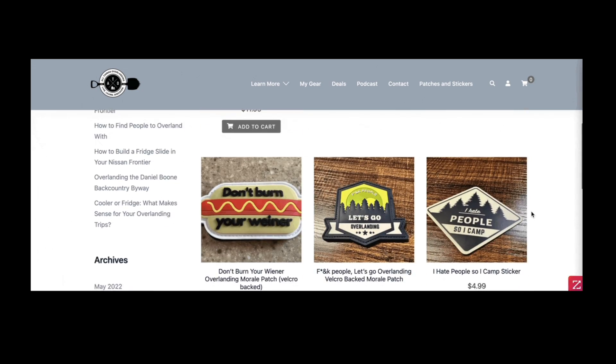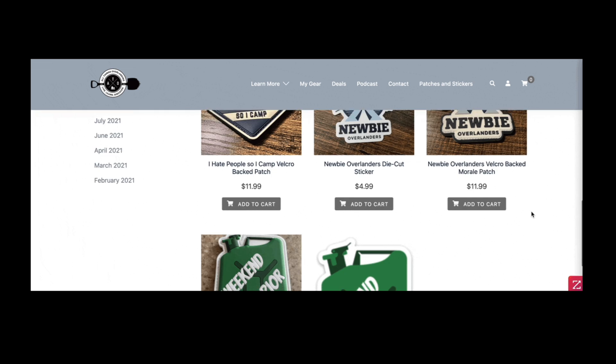There'll also be links to all my other social channels — I'd love to have you as a subscriber on Facebook, Instagram, TikTok, wherever you want to hang out. In the description you'll also find a link to my website where I've got overlanding and camping-themed patches and stickers. If you're on YouTube, there's a Join button below to support the channel — you get early access to videos and exclusive perks. There's also a Patreon group, a 24/7 Discord, and the Newbie Overlanders Facebook group. Thanks so much for watching — hope that was helpful, and we'll see you next week.